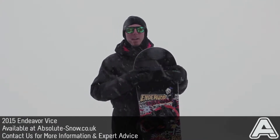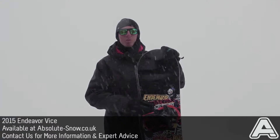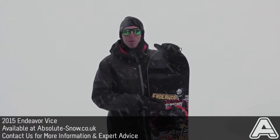Here we've got the 2015 Endeavour Vice. This is a fantastic freestyle park board — obviously it's a true twin shape, great for riding regular or switch. It's got a nice soft to medium flex which is going to make it nice and smooth, nice and buttery.